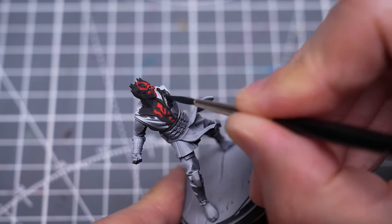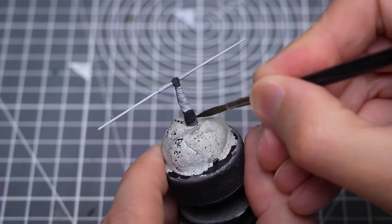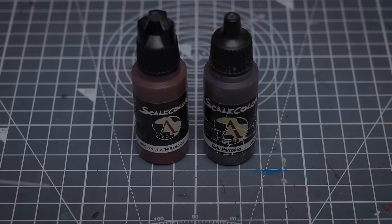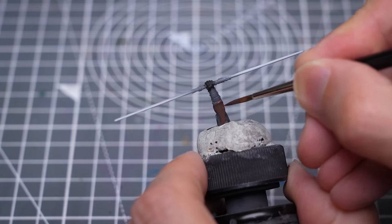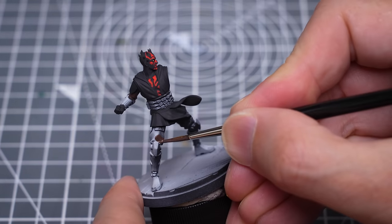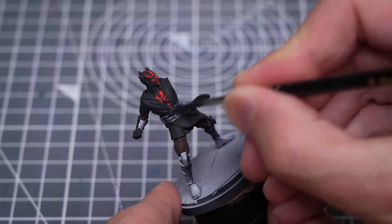We also use this for the black parts of the outfit. For the brown tone of the arms and legs, I'm using a mix of brown leather and petroleum grey. And I've decided to use the same off-black tone for the waist and the wrist armour.